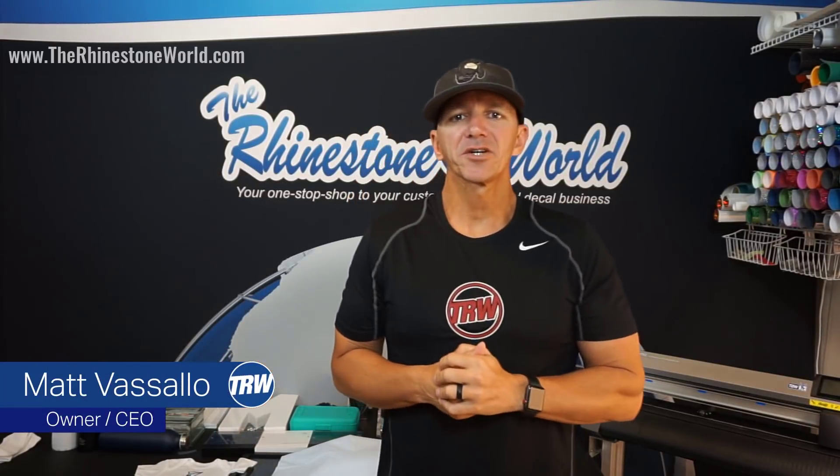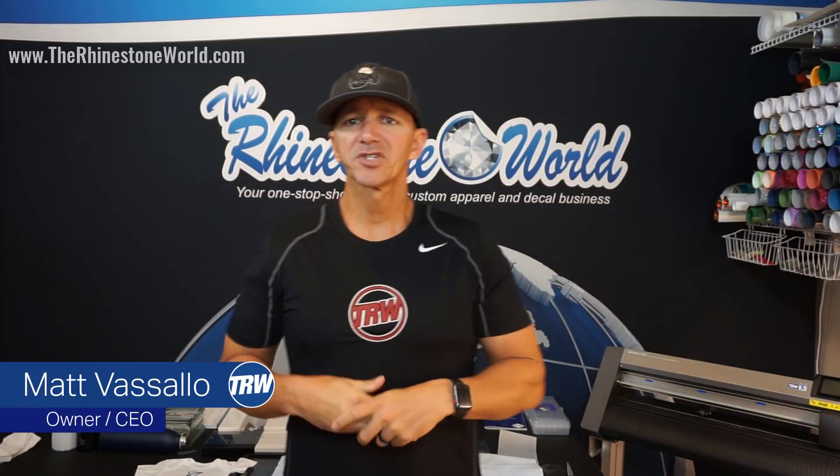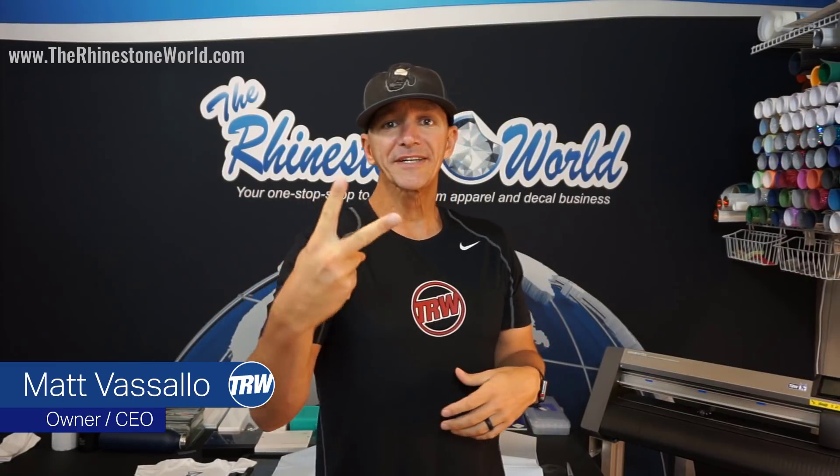Hey there, it's your RW crew. Matt Visago here with therhinestoneworld.com. So we are doing our 25th Silhouette Cameo giveaway for this year.